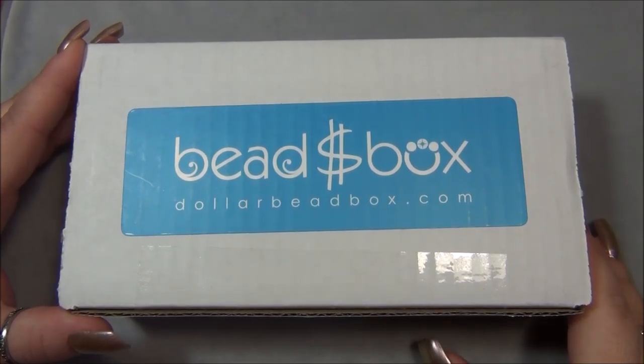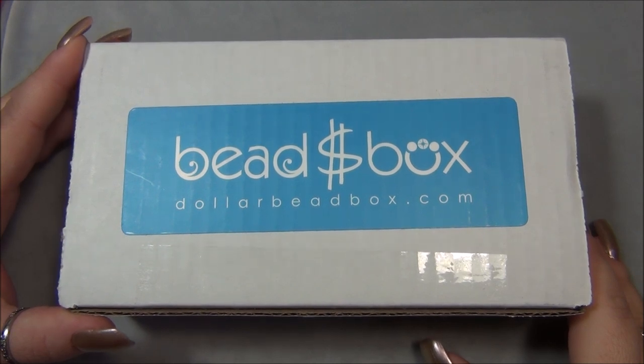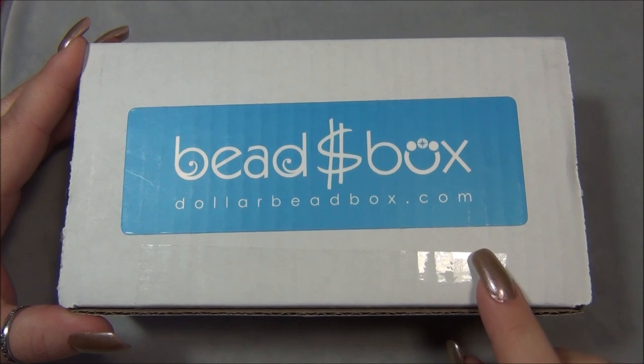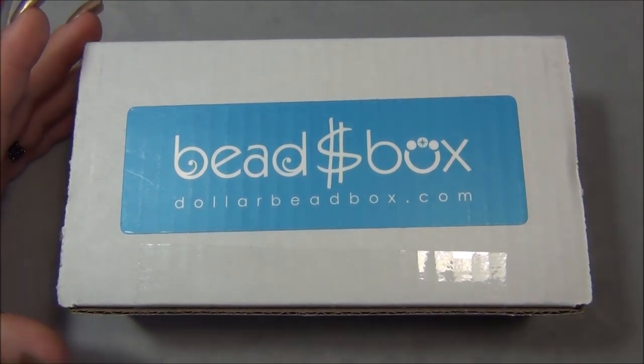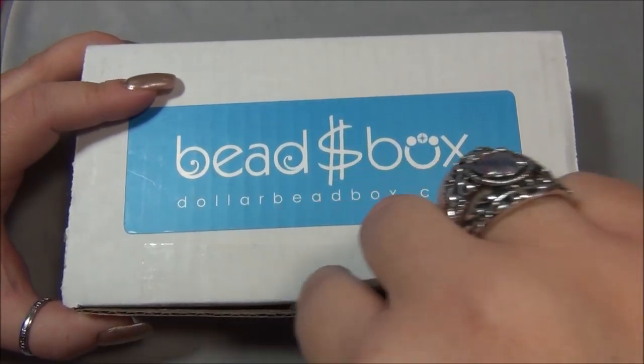Hello everybody, I'm Alicia, welcome to my beautiful nights channel. For this video I'm going to open up another month of subscription from the Dollar Bead Box. In case you're interested in this box, I will leave a link for it down there in the description bar below the video. So let's go ahead and open this up and see what we have.